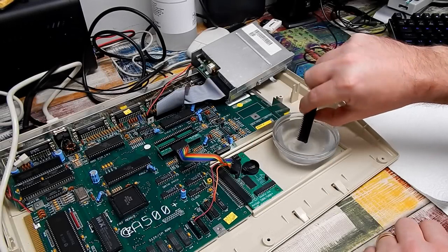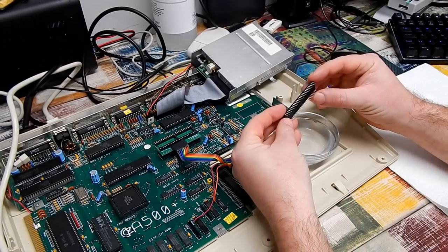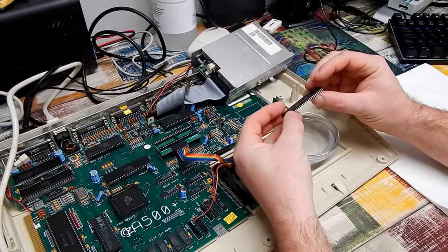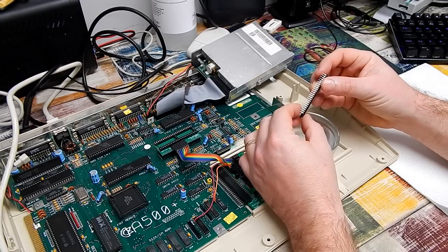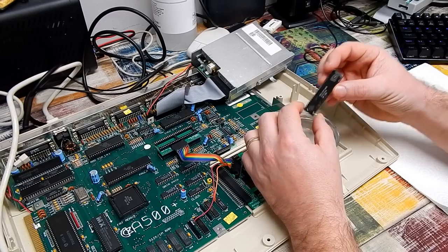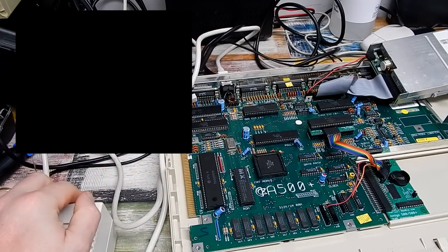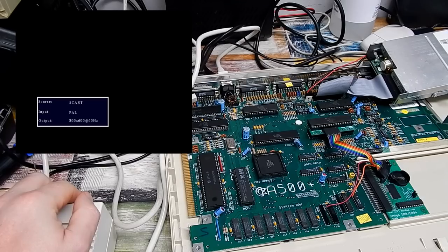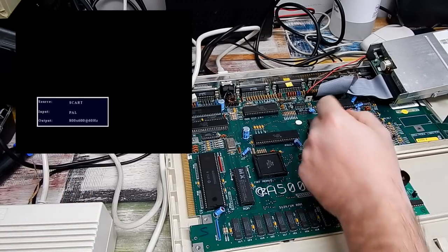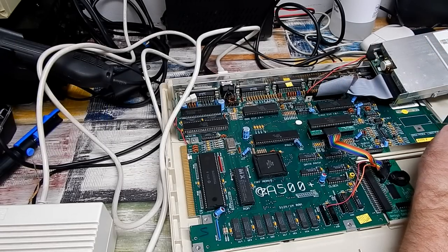He's been in there for about half an hour. All the green is away. I'll just dry it off, give it a quick going over with a bit of IPA, and then we'll try it. Nope, it's still dead. I didn't expect that to magically fix it, but I suppose it was worth trying.